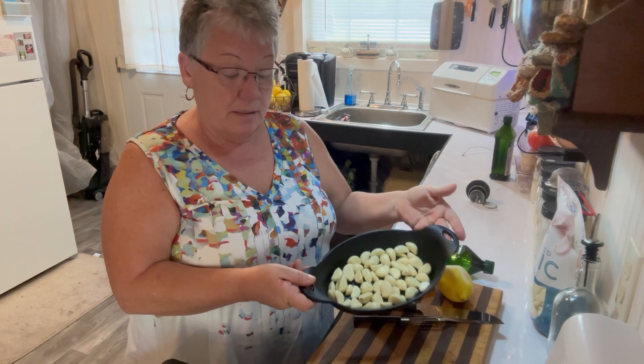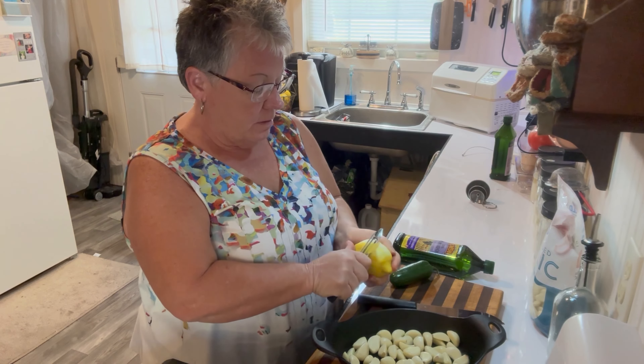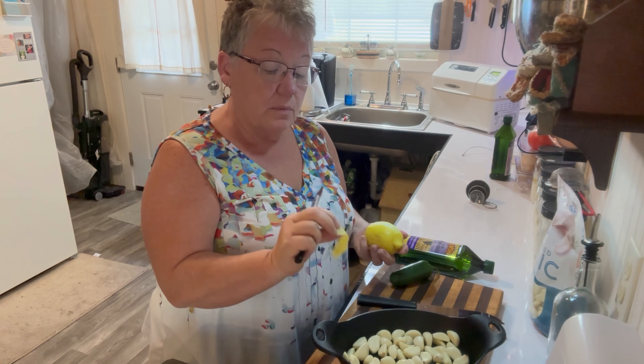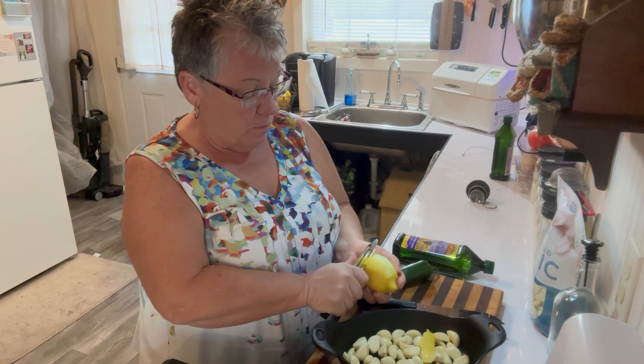I also want some lemon flavor, so I'm going to take some lemon rind without the white part and put it in there with the garlic.